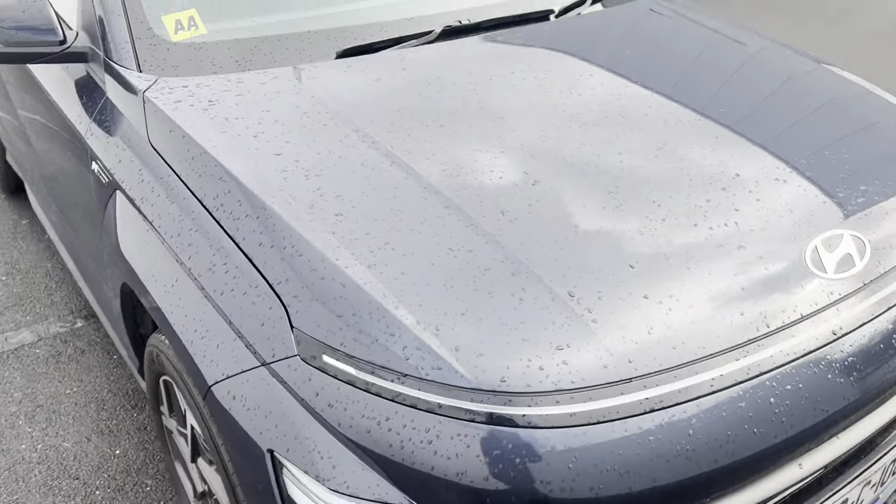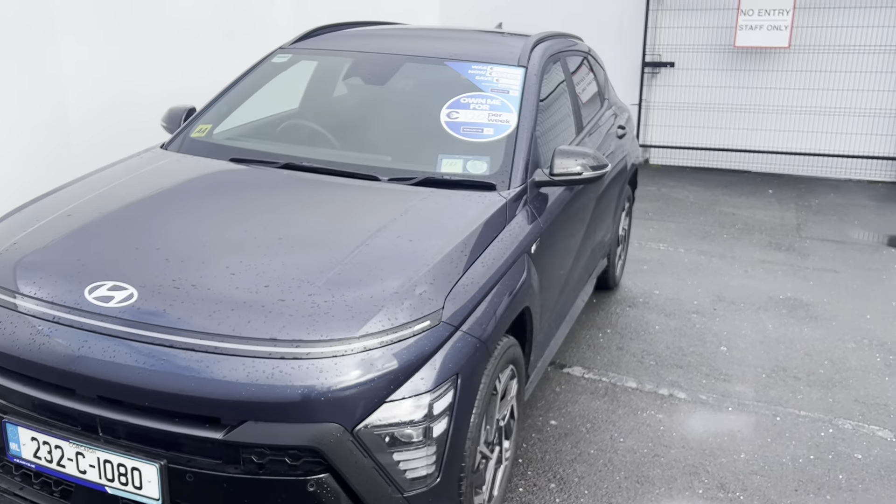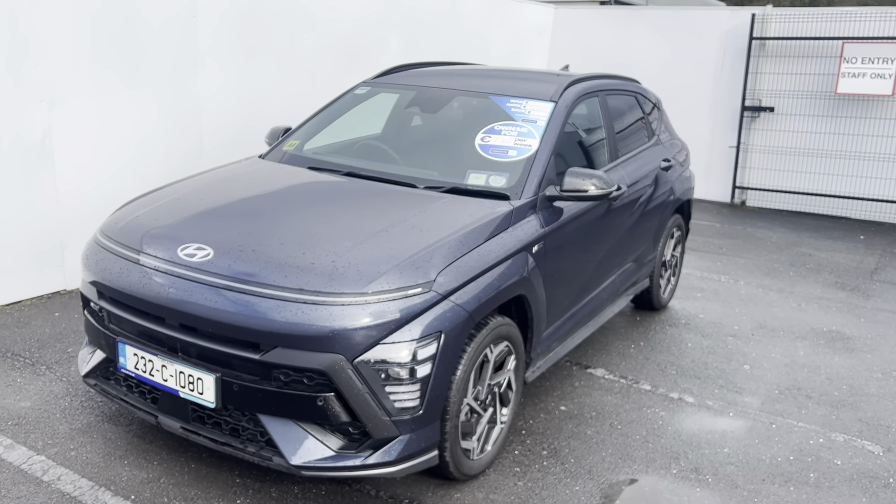So that's the Hyundai Kona N-Line model. If you have any questions about this car, please give us a call here at Caries in Mallow on 022-54000.